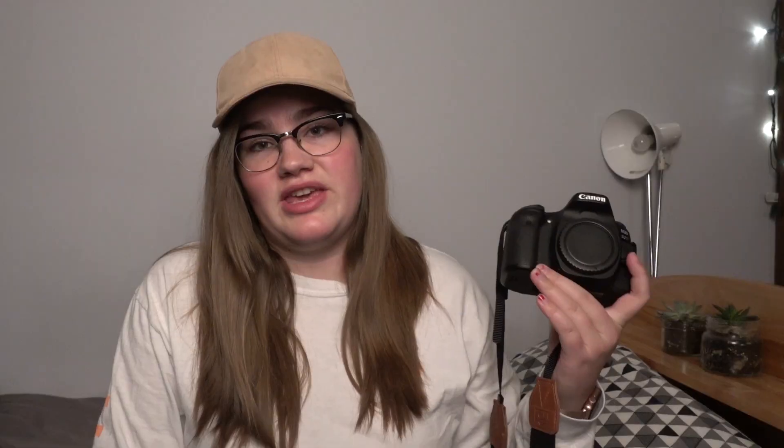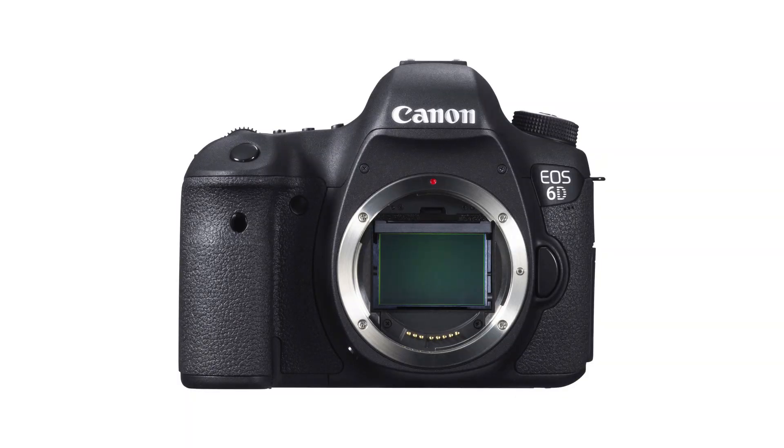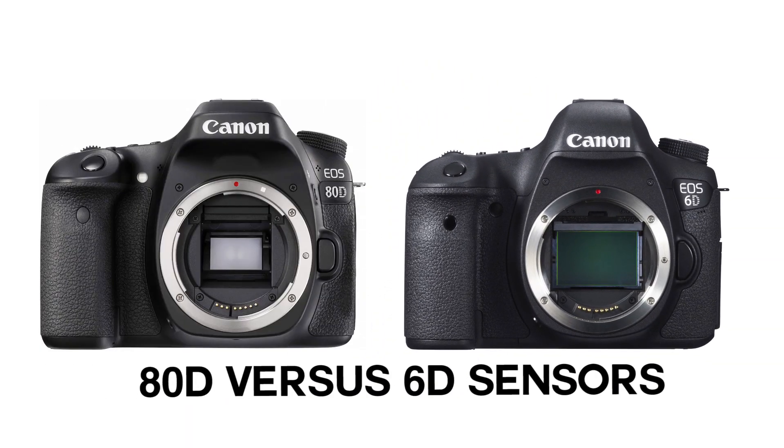If you wanted to get a full frame camera from Canon — which means a camera with a bigger sensor — you're going to be looking at cameras like the 6D, 5D, etc. Sony's full frame cameras are also really popular, like the Sony A7S and A7R. However, the price difference is very significant. This camera runs you about $1,000, where Sony full frame cameras are more like $2,500 to $3,000.